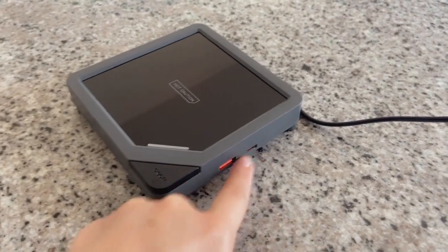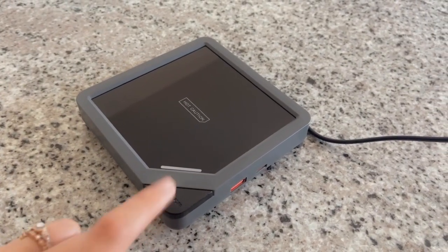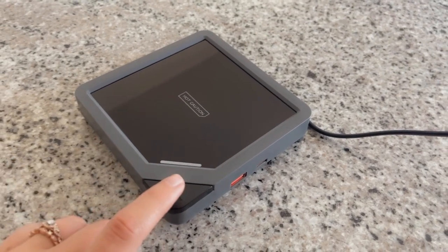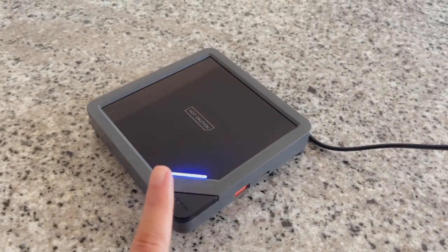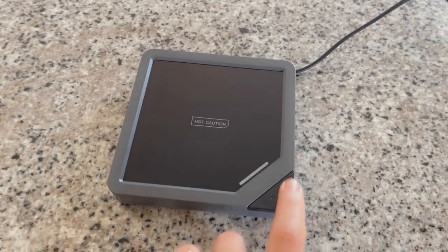As long as it's plugged in, these ports will work. So it's plugged in right now, and this doesn't always have to be on — you can have it off if you don't need to warm up your coffee, but the ports will work whether it's on or off.